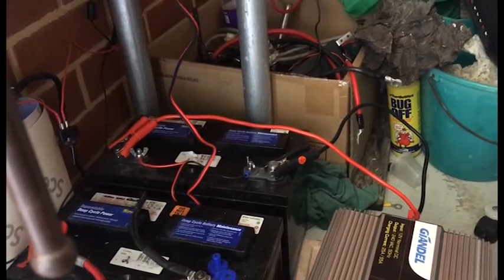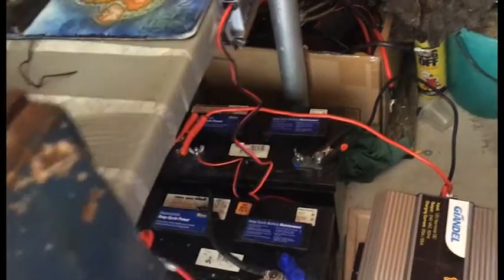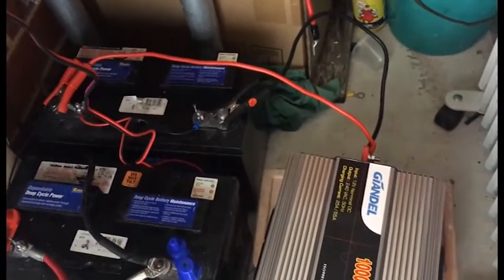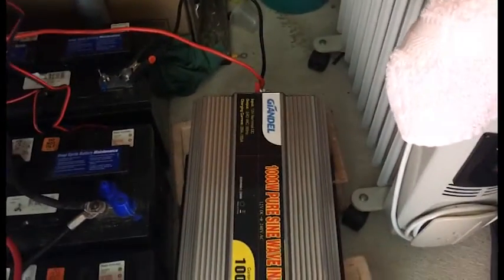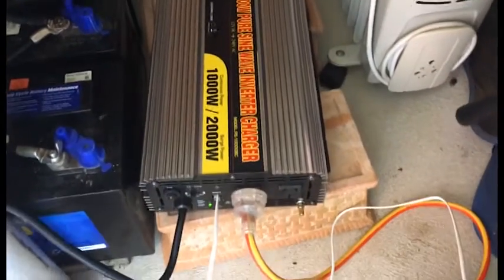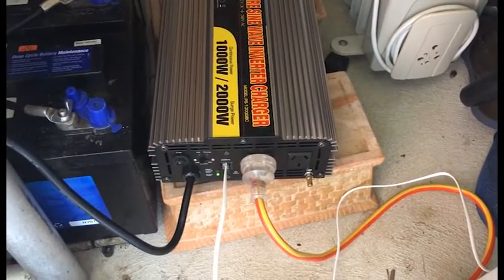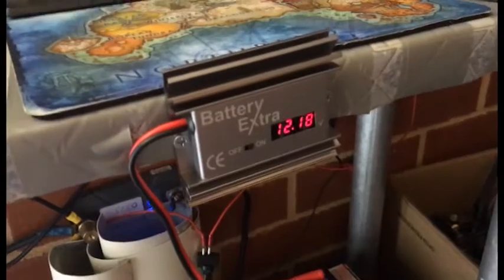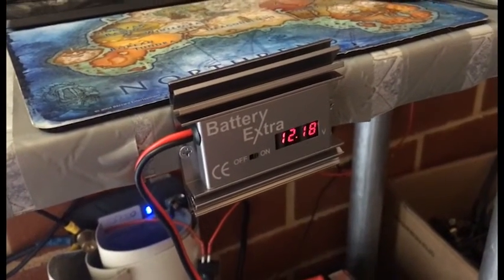G'day YouTube. I was reading the manual and what it says to do is to charge and discharge. So I've done up something temporary — I put my bigger inverter down here for now because I don't have any longer cords and I'll probably have to go out and buy something to make it a bit more permanent for doing this sort of stuff.